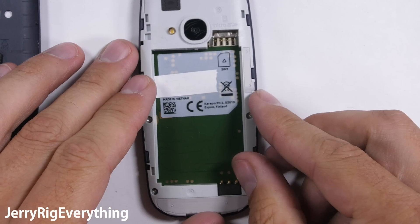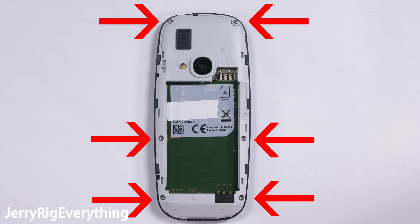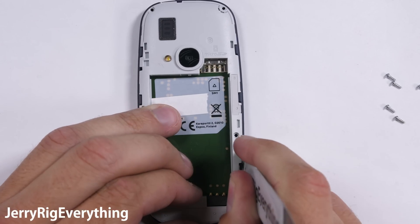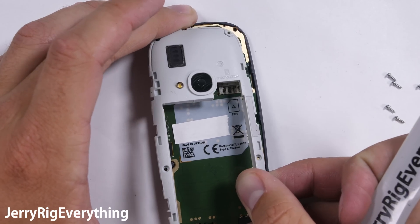The exterior back panel is very securely clasped around the plastic frame. There are 6 T5 screws holding the midframe to the front panel. After those screws are out, there's another series of 6 clasps holding the midframe in place. All of these little secure contact points help keep the phone structurally solid.